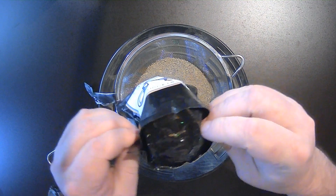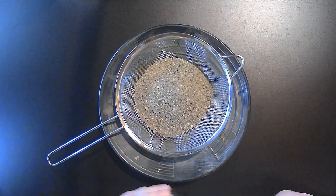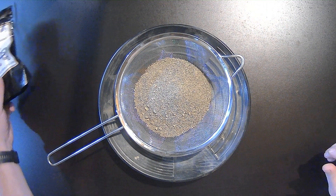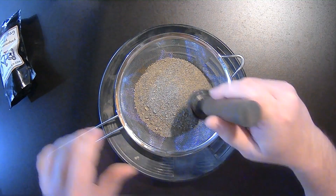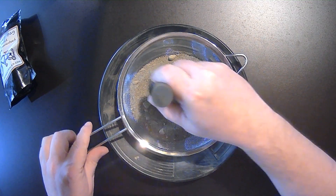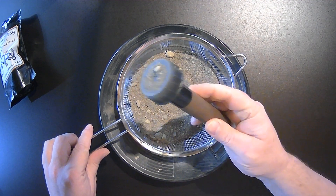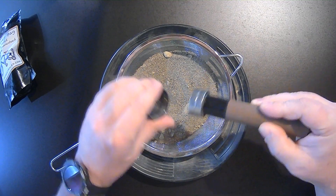The bag does have a gusset on the bottom, so you want to make sure that everything is taken out of there. We will rinse that out later, because these are natural cons, and they could contain some fine gold — we want to get it all. Let's take a quick look and see if there's any magnetics in here. Run our magnet through it. Very, very, very little magnetics, so we're just going to keep those in there. This should be a fairly easy pan.